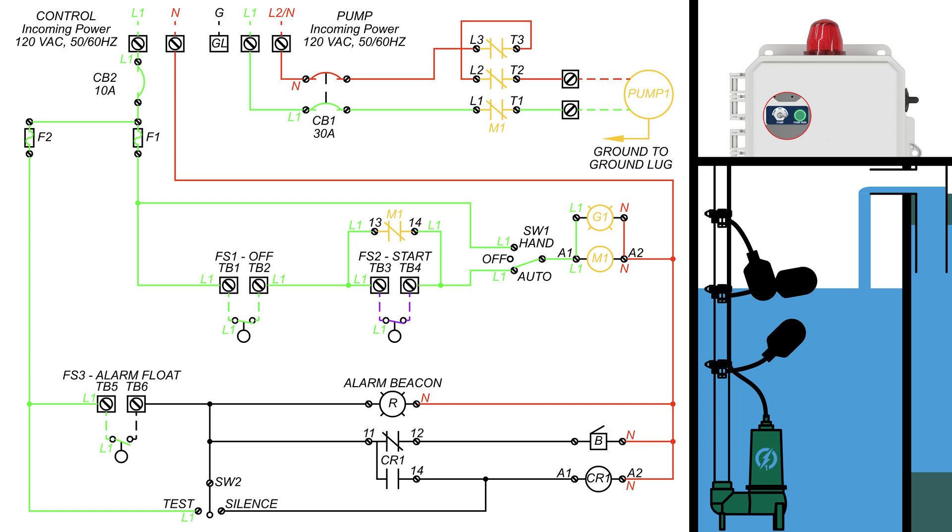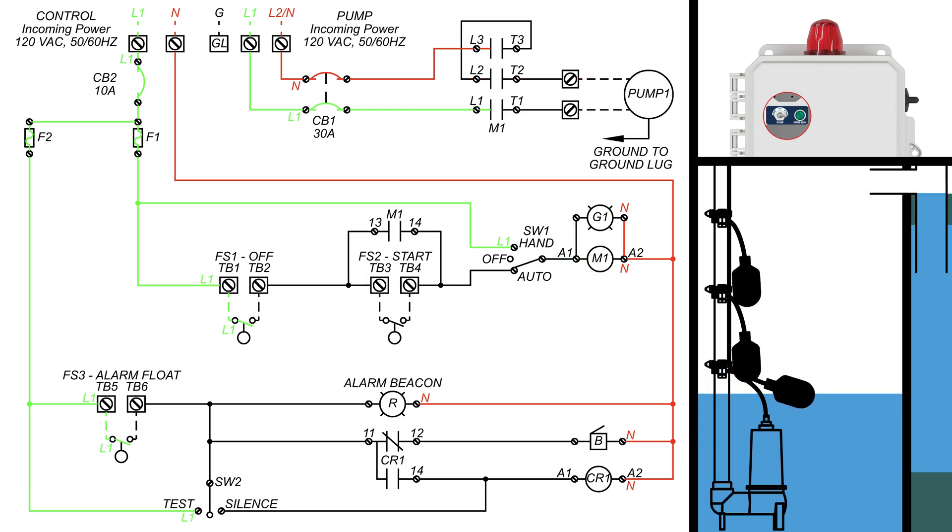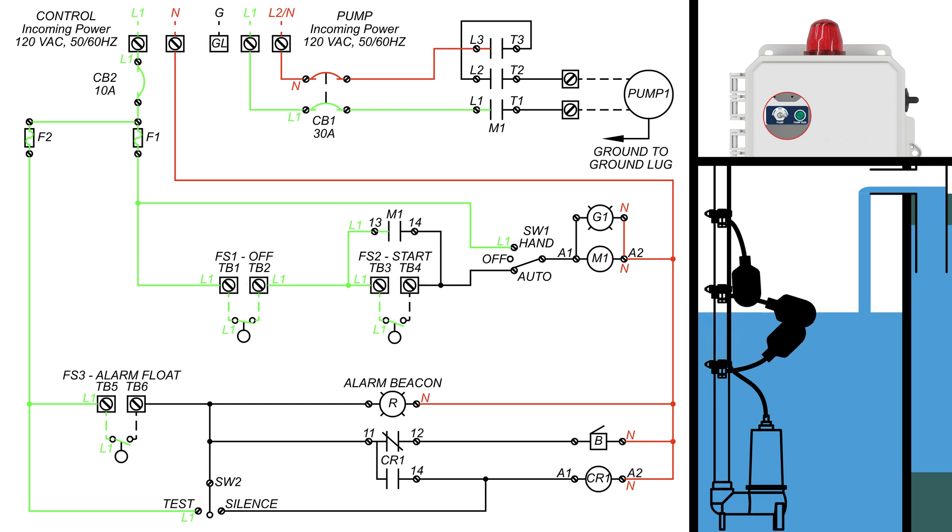Now that the pump is pumping water out, the water level begins to drop, causing the float switches to go down, cutting power when the off float goes down. Now let's have the tank fill up again, raising past the start float, lifting the alarm float, and closing its contacts.